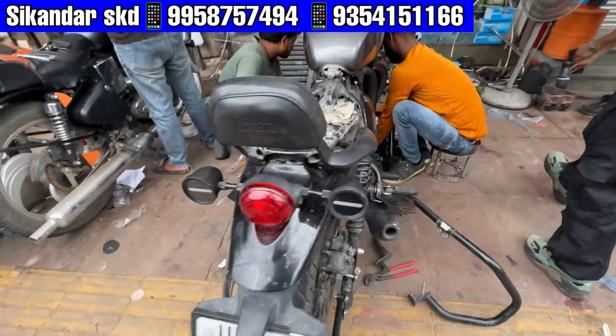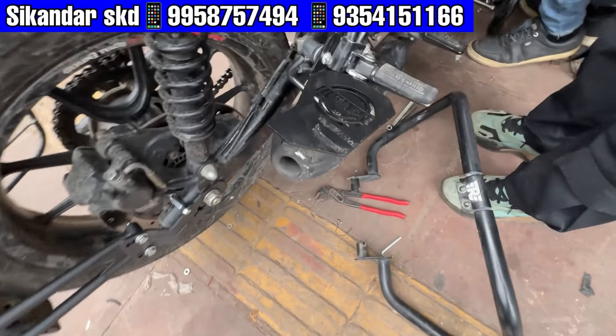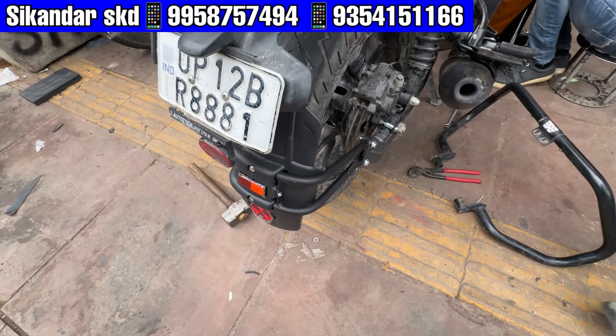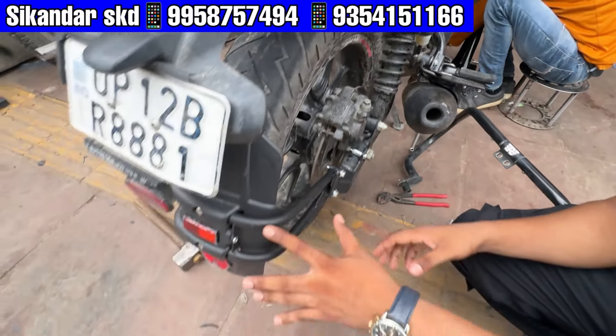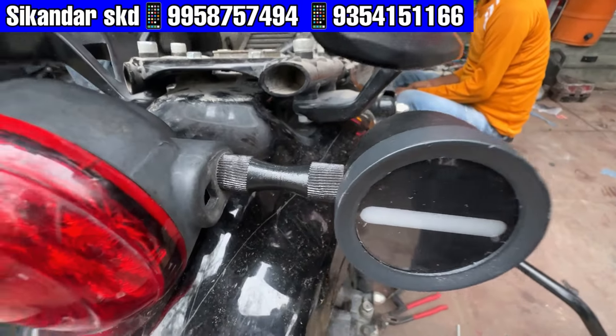Here you can see the footrest with Hunter's branding on dual side. On the back side, you can see the tear hugger. If you want to get rid of this problem, you can see the tear hugger when you want to put it. The indicator is the minus.